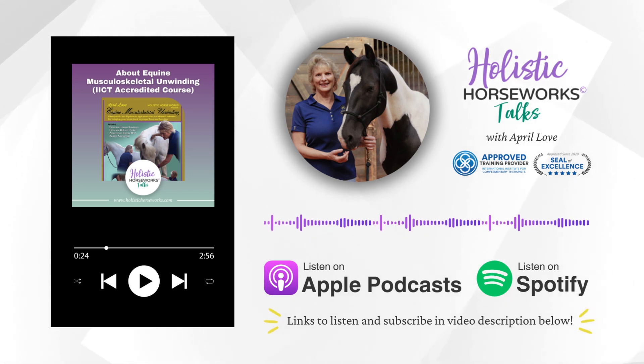Hi, this is April with Holistic Horseworks. In this episode, April explains her accredited program, Equine Musculoskeletal Unwinding.